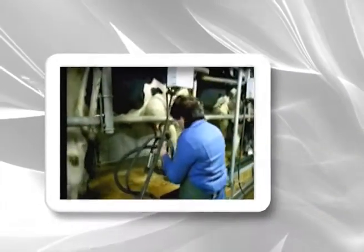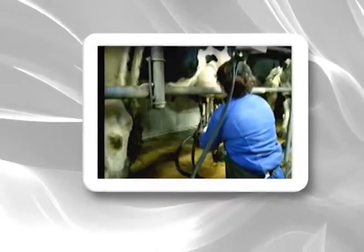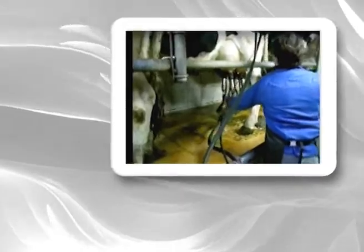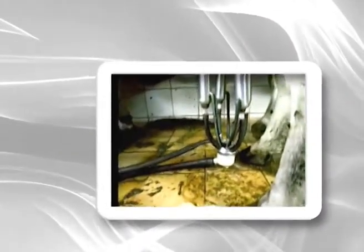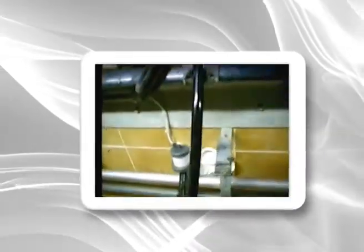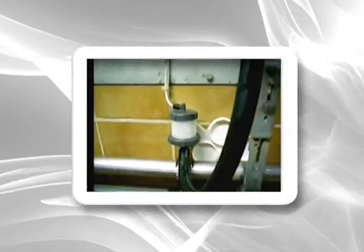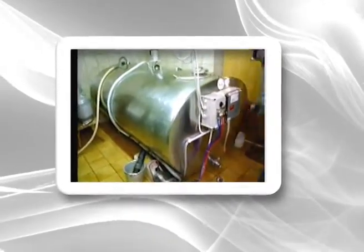First, it's switched on. The cup cluster is hung on the teats, and that then draws the milk out of the udder. The milk runs through a hose, past this inspection window, and then through a metal pipe, and finishes up in a tank like this.